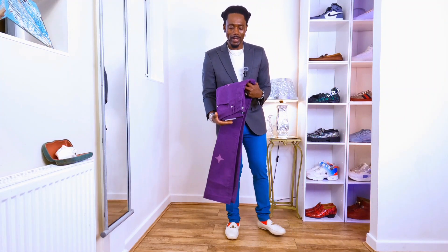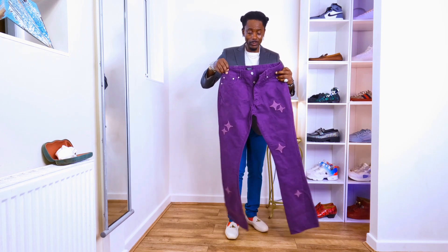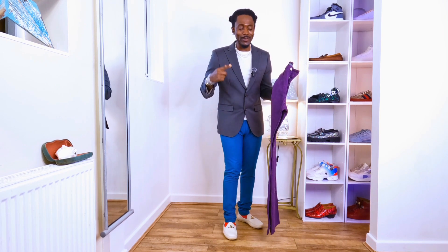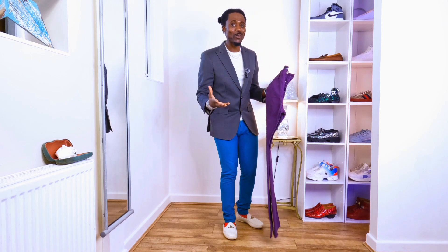Hi guys, hope you're all doing well. Today's video we are going to be styling these purple flat trousers. I like the trousers, they're very nice and cool. I can't wait to style them and people are gonna give you a lot of compliments because the way I'm gonna style it is gonna be looking really cool and nice.